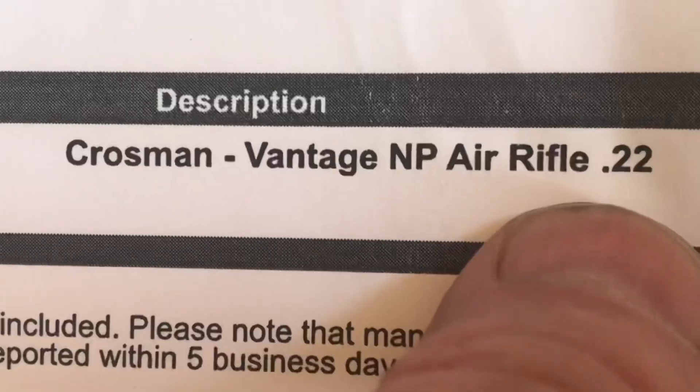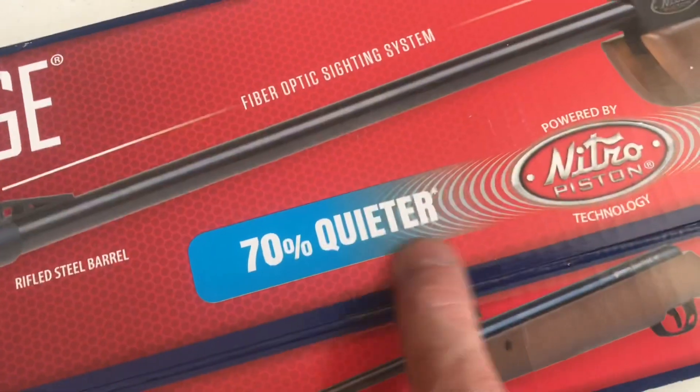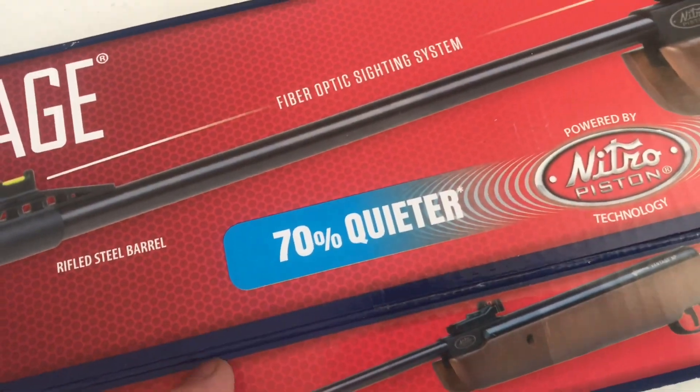Pellet shooter came in today. This is the .22 version, wood stock — not plastic. It was about 110 bucks. This will be nice because it's real quiet; you don't wake everybody up. Let's take a look.